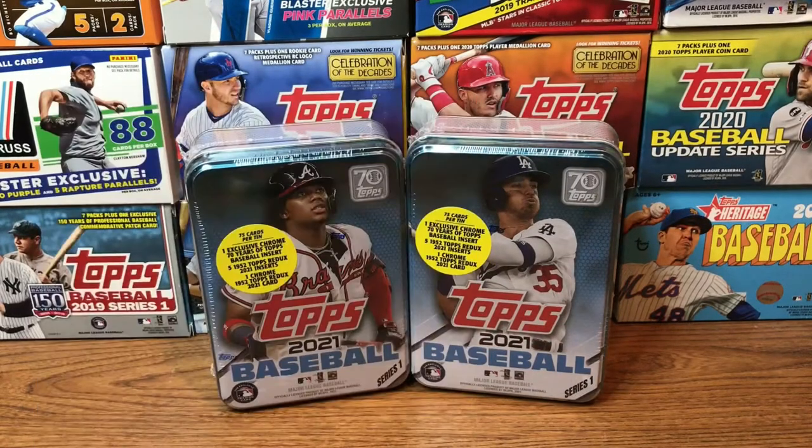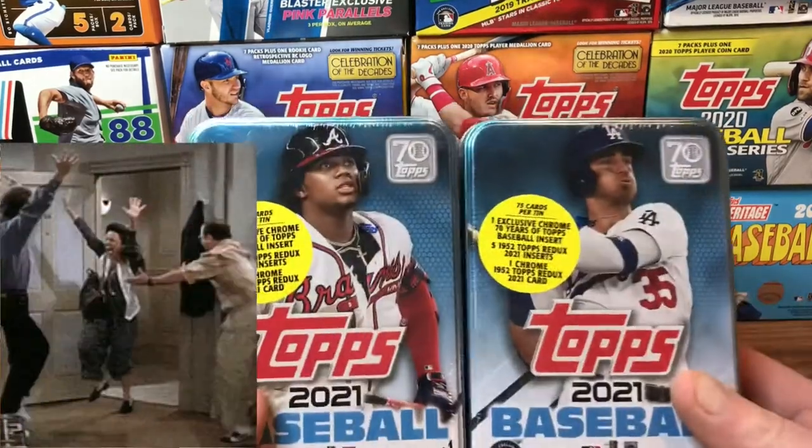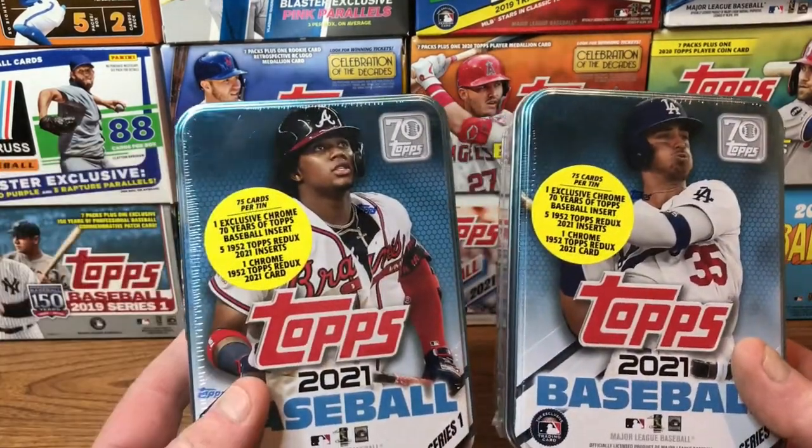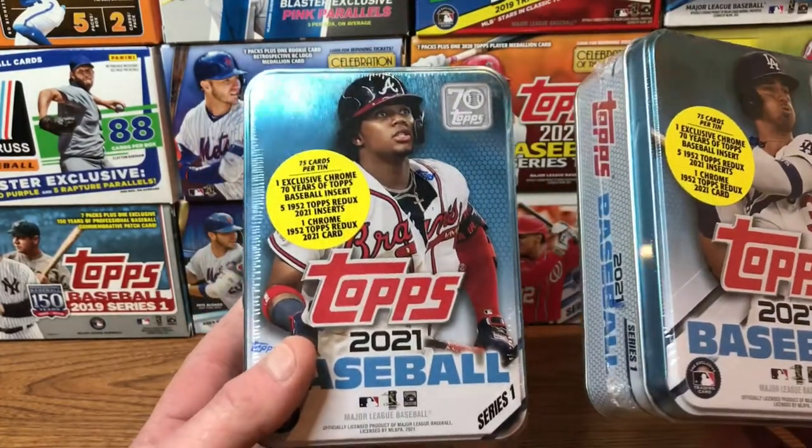Hey everyone and welcome back to another edition of Brickland for Rookies. Well, they are finally here — my Topps tens! One of them I wanted to give away during my 500 subscriber giveaway, but it didn't arrive on time.